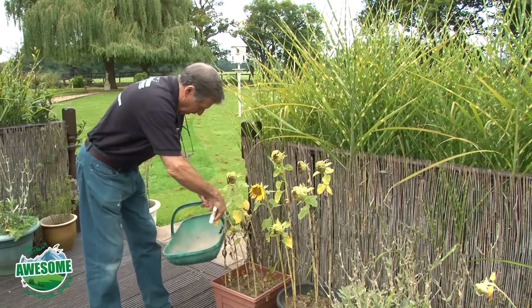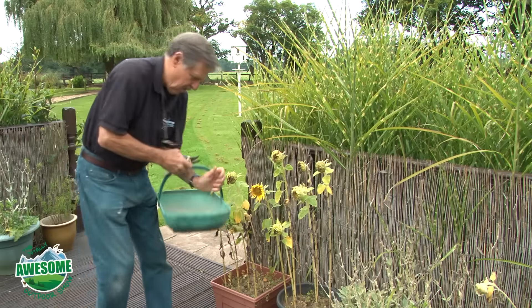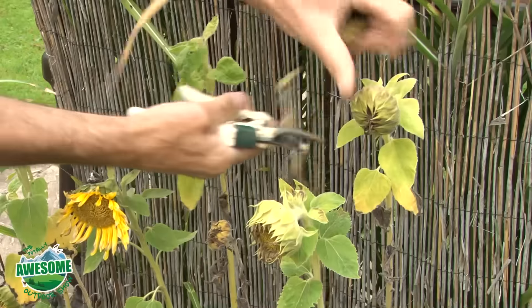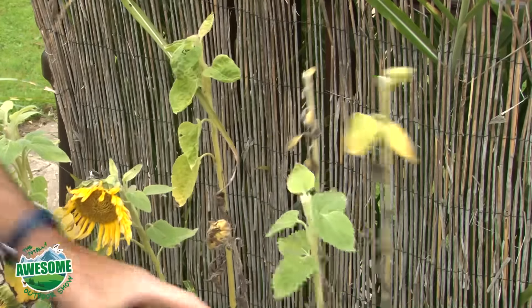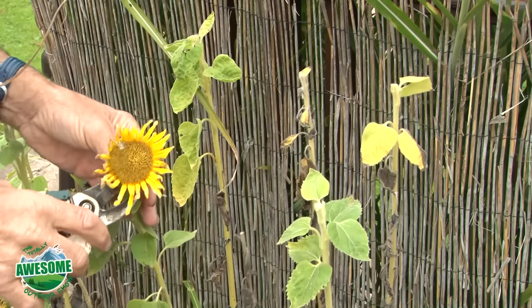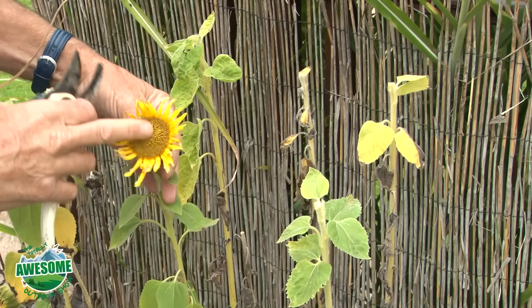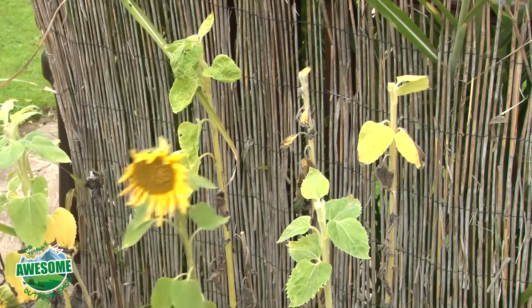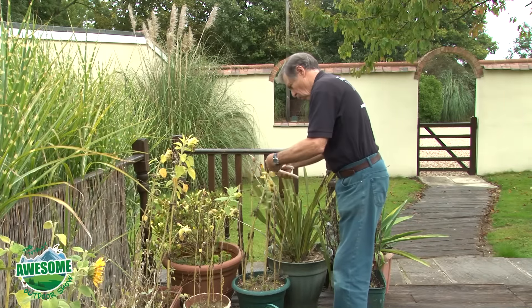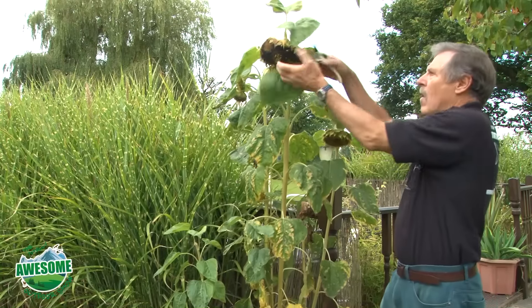This one, as you can see, is ready, so I go around harvesting all the heads, just snipping them back with a pair of secateurs - you can use scissors if you want. Bear in mind this was just giving me some vibrant color through the summer, a bit of fun, and it cost me nothing because all these seeds just came out of a packet of bird seed. Snip them all off, but leave the ones with petals - those are not ready for harvesting.